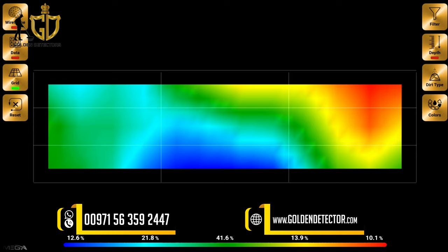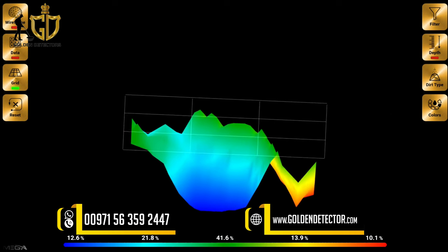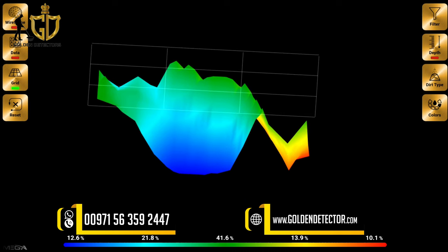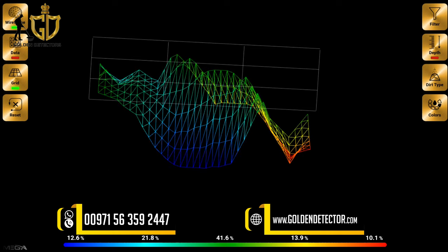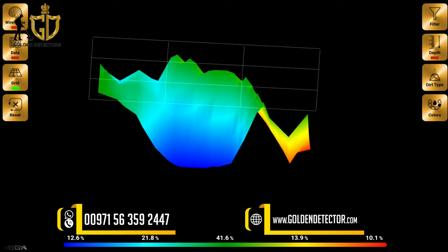This is the image we captured, viewable in 2D and 3D. As you can see, there is a cave — color blue represents the cave, green is the ground, color red means the device is detecting a metal, and yellow is the natural mineral. On the left, you can toggle the wireframe view.